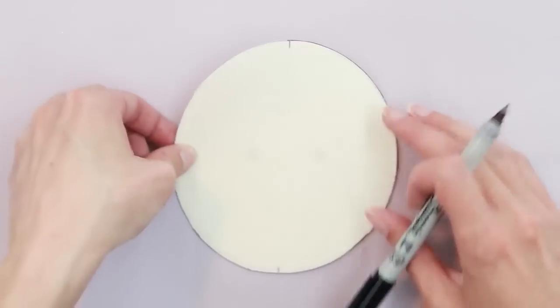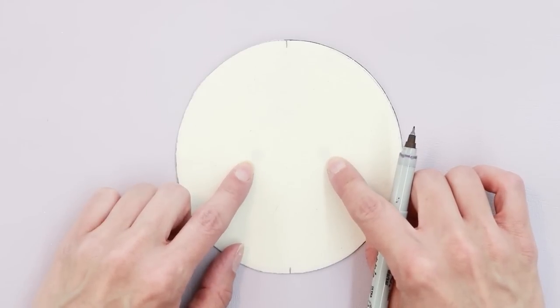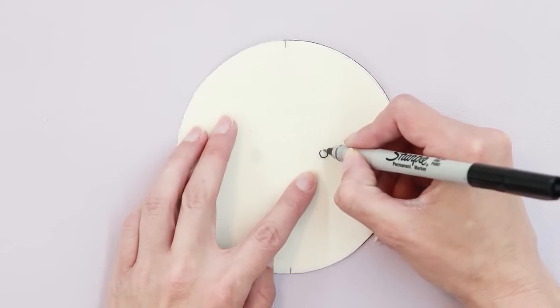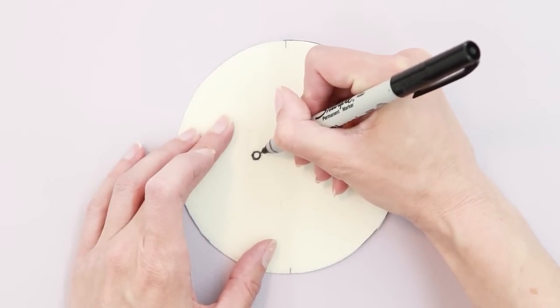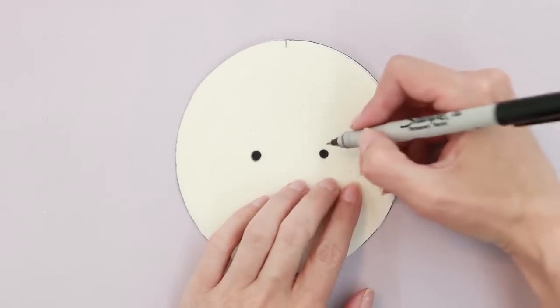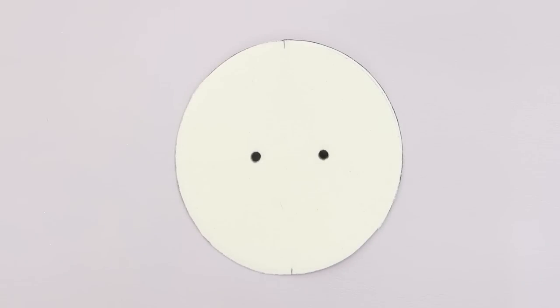I'm going to line up my fabric with my pattern piece and make sure the centers are aligned. You can see through my fabric to see the eyes. If your fabric is too dense, you can hold it up to the light, or just place your eyes wherever you like. I'm just going to draw two circles for the eyes. Since my Sharpie bleeds just a little bit, I'm making them slightly smaller than my pattern. Fabric paint is a better option if you have it.